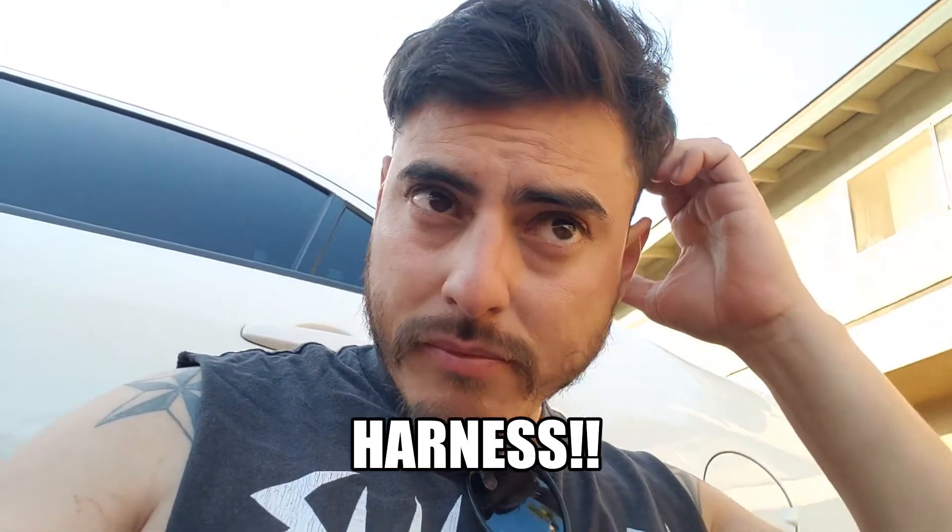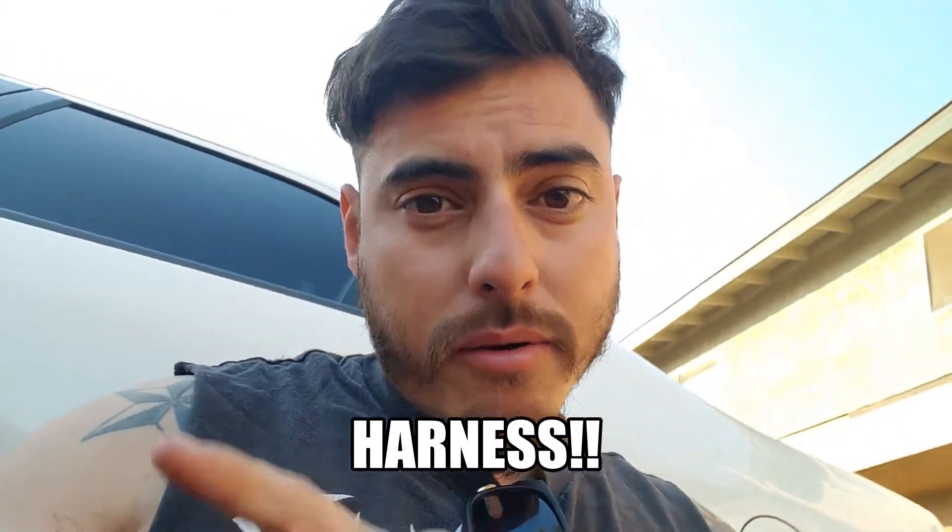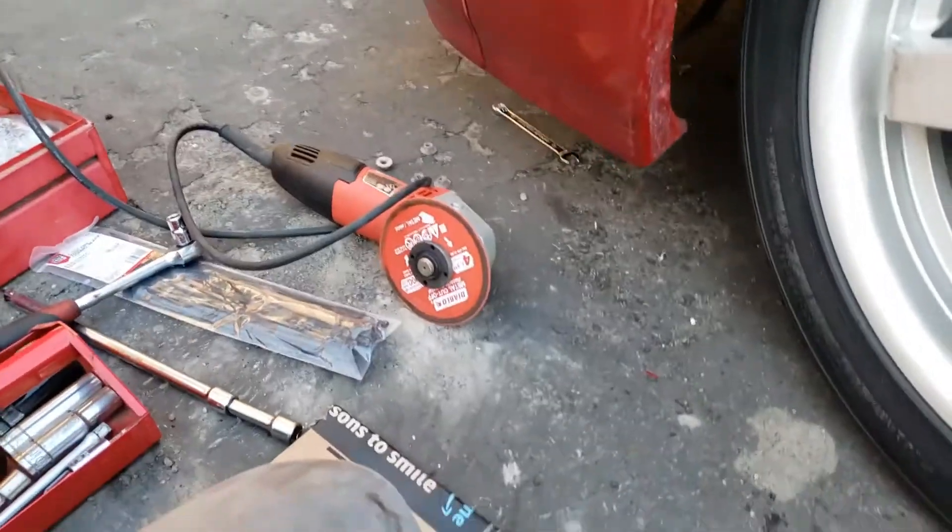Welcome to the channel. Today we're finally doing the wire tucking because it's rubbing bad on my wire, on the cables. I'll show you.